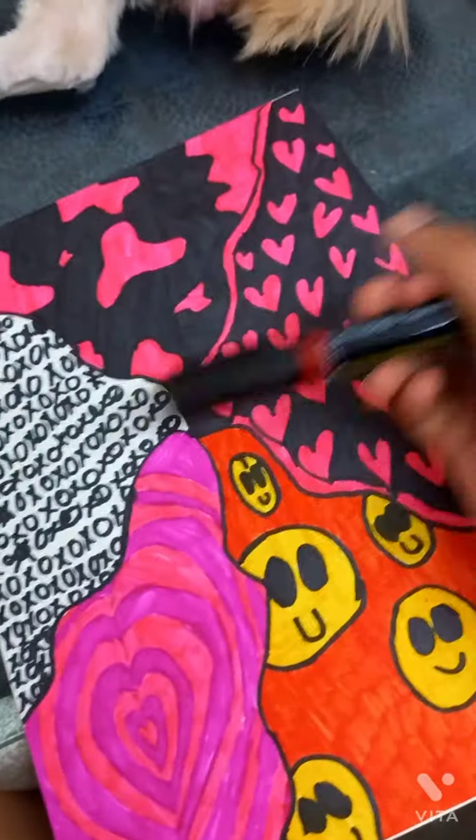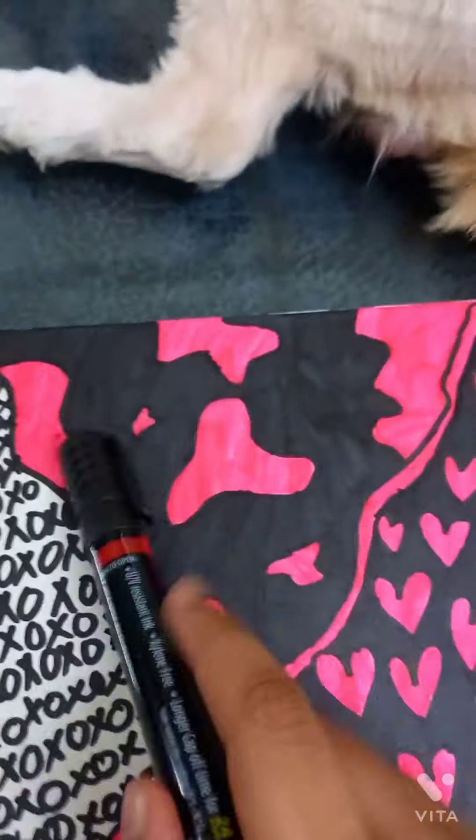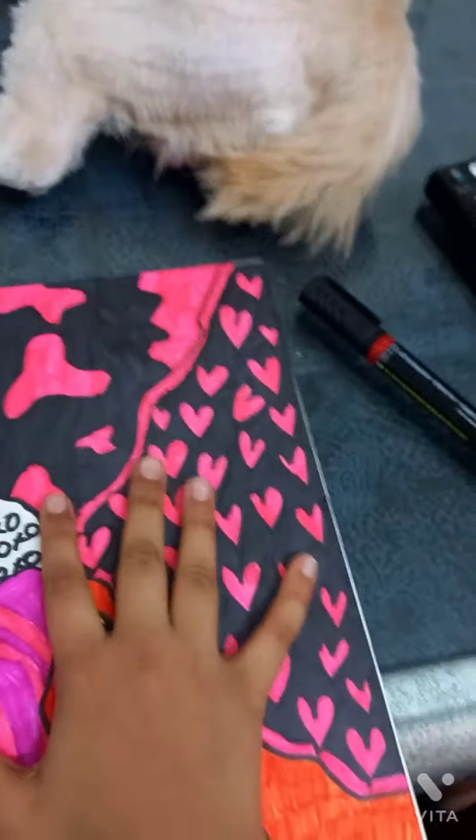Hey guys, welcome back to my channel, thank you so much for joining me. Today we're going to be doing an aesthetic drawing. So this is what I drew yesterday — an aesthetic 'xoxo' design, then we got a cow shape in pink and black, and then we got hearts, smileys, hearts, stuff like that.